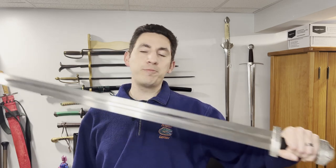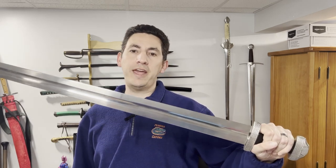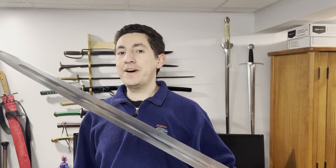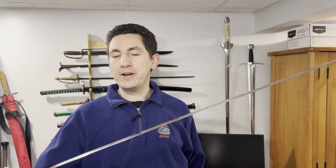Greetings, friends! I thought we'd have a tale of two Viking swords today. We're going to be comparing a sword that's been featured previously on the channel. This is the Hanwei Tinker Viking sword, which is a lot of fun, but we have the chance to compare it to a friend's sword.